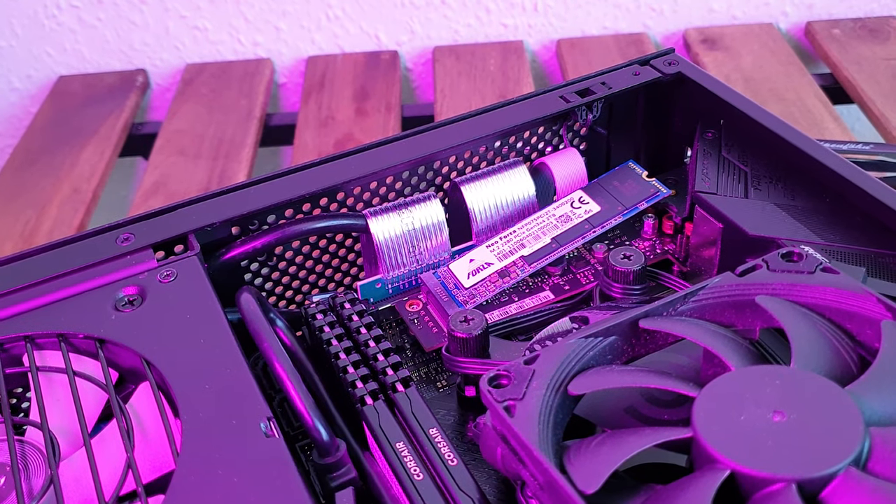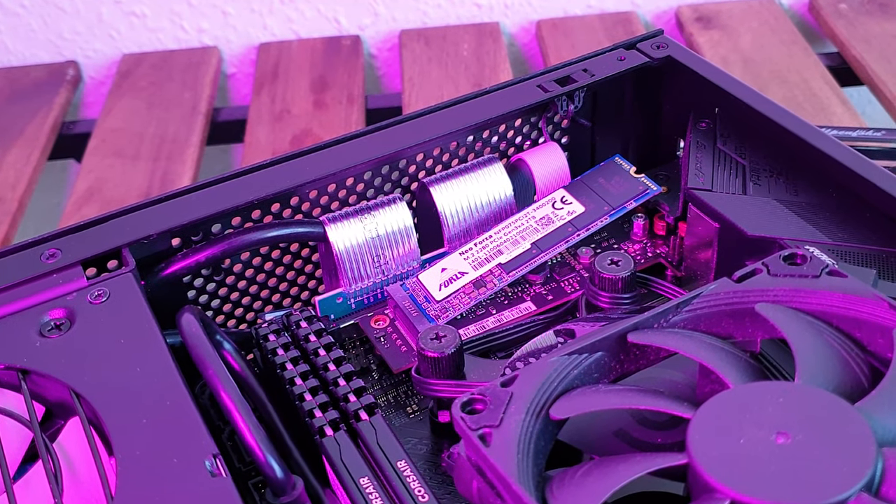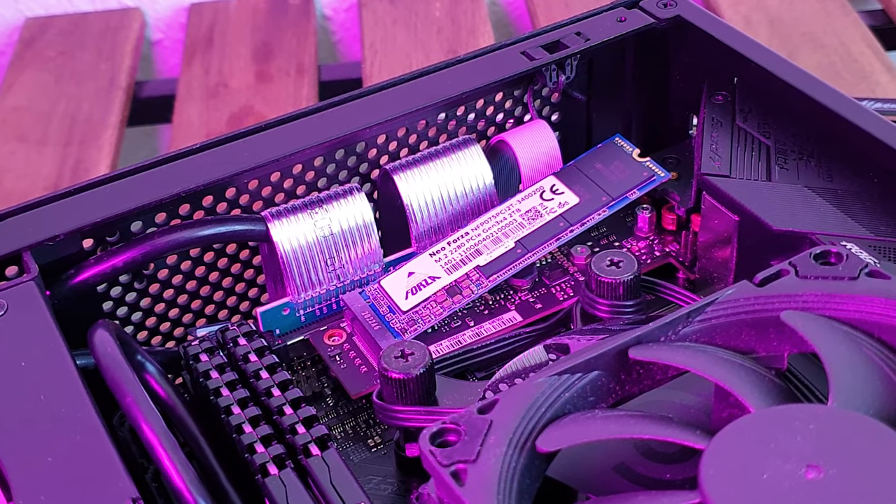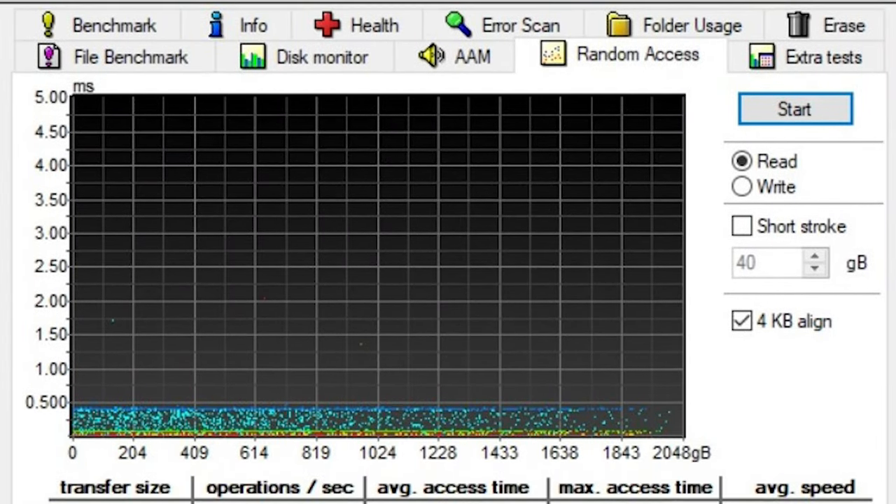I'm using my Ryzen Judge build on the AMD platform to further test the thermals in the DANE4 SFX enclosure, at least on the CPU side. Let's get the synthetics out of the way first.